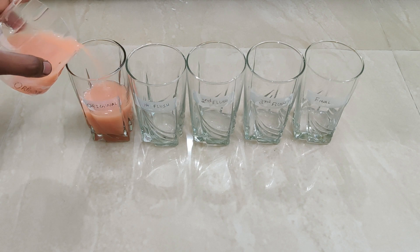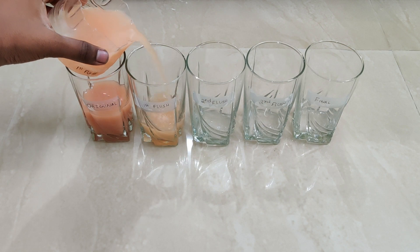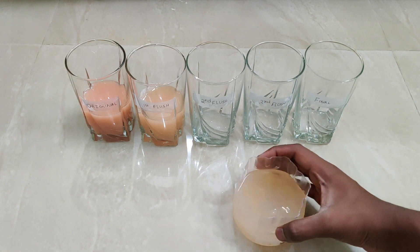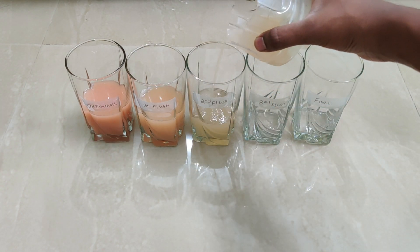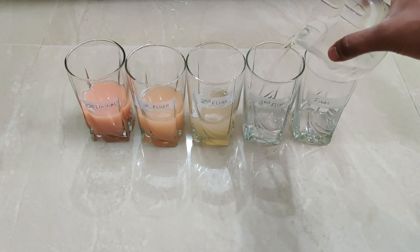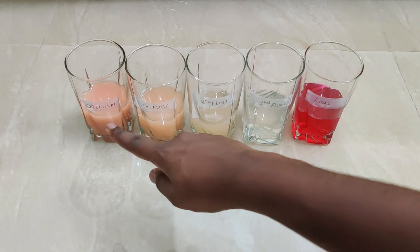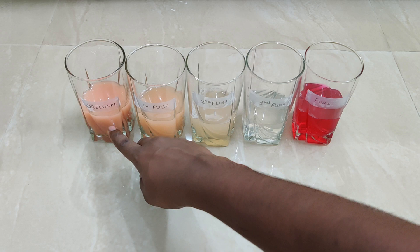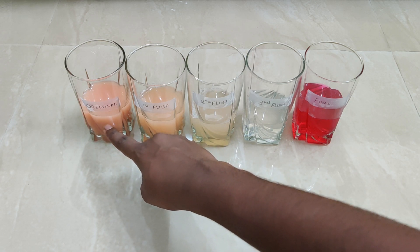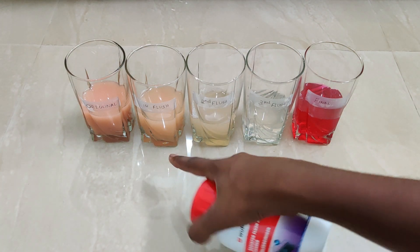We have taken a total of five samples. The one towards the left is the original coolant in the car before flushing, and the one towards the right is the coolant after flushing. The glasses in between are the coolant present during multiple flushes. You can clearly see the gradual change in color and the difference between the original and the final coolant.